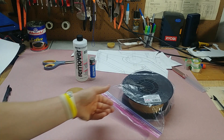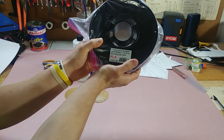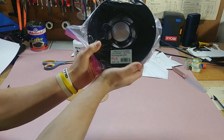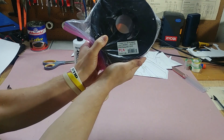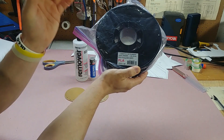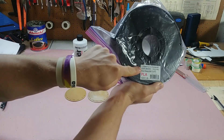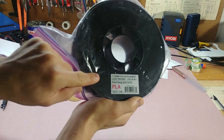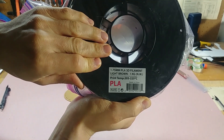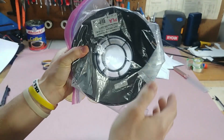For today's tips and tricks we are going to be talking about this PLA, specifically the light brown color from Micro Center. It's probably Inland — I think that's the brand — but it's the one that's specifically light brown and the sticker looks just like this. So we have 1.75 millimeter PLA from Micro Center.